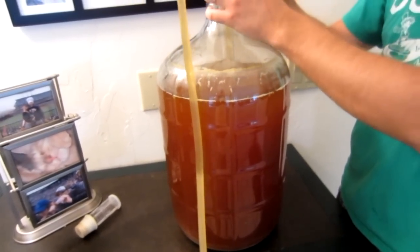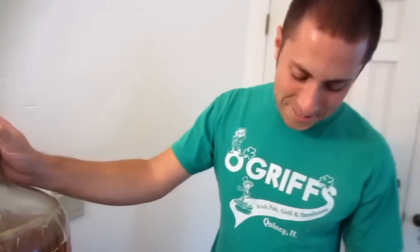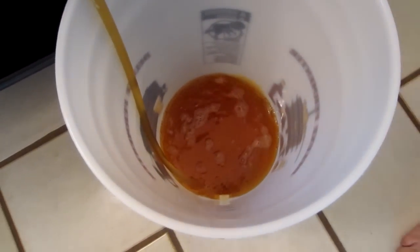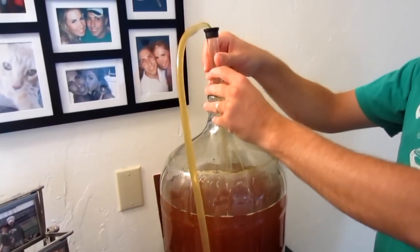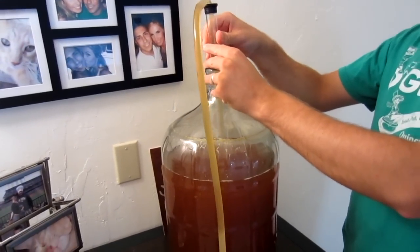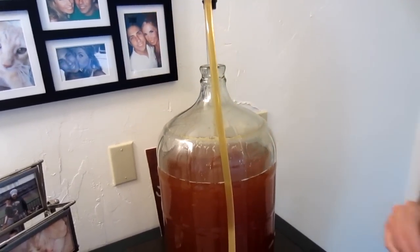So that's why when you drink Corona it has the flavor it does — because they use the clear bottles. You learn something new every day. So now I can let it just run. Oh crap, I don't want that to happen, because it would start getting the sediment at the bottom. And we will be back.